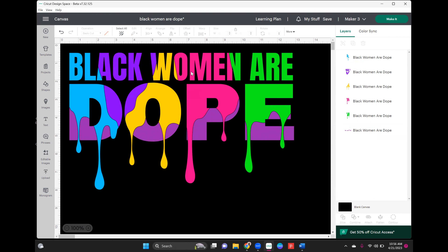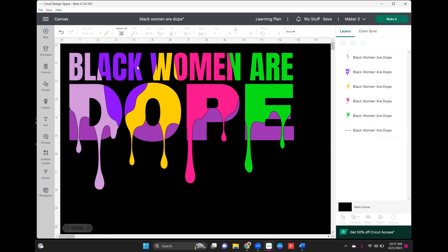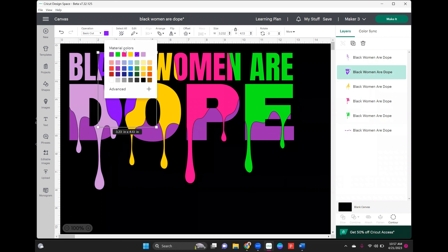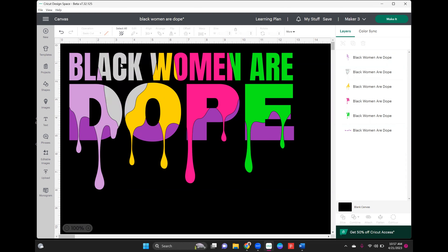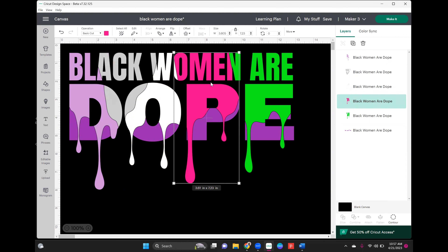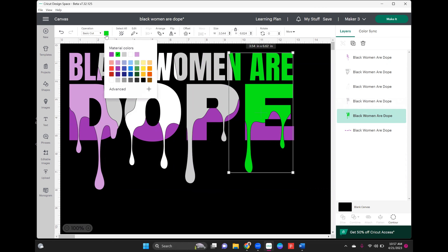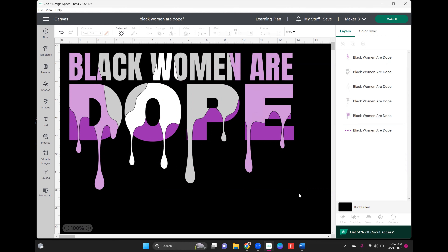The first piece I'm selecting is the black — obviously it can't stay black — so I'm going to use a dark purple glitter for that one. Now the rest of these are going to be puff. I have a lilac color, a silver metallic, and I want the middle piece to be white. I'm going to select each piece and change the color accordingly.